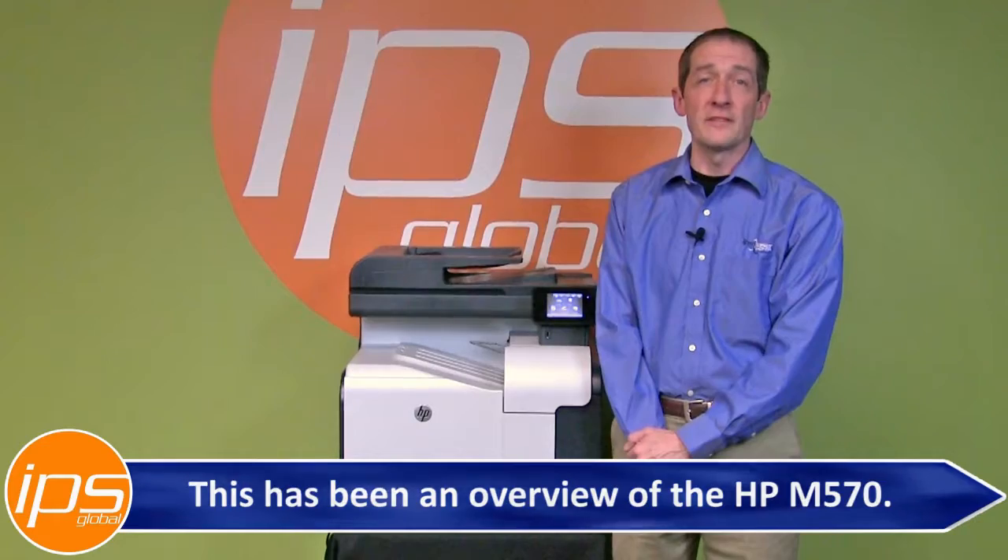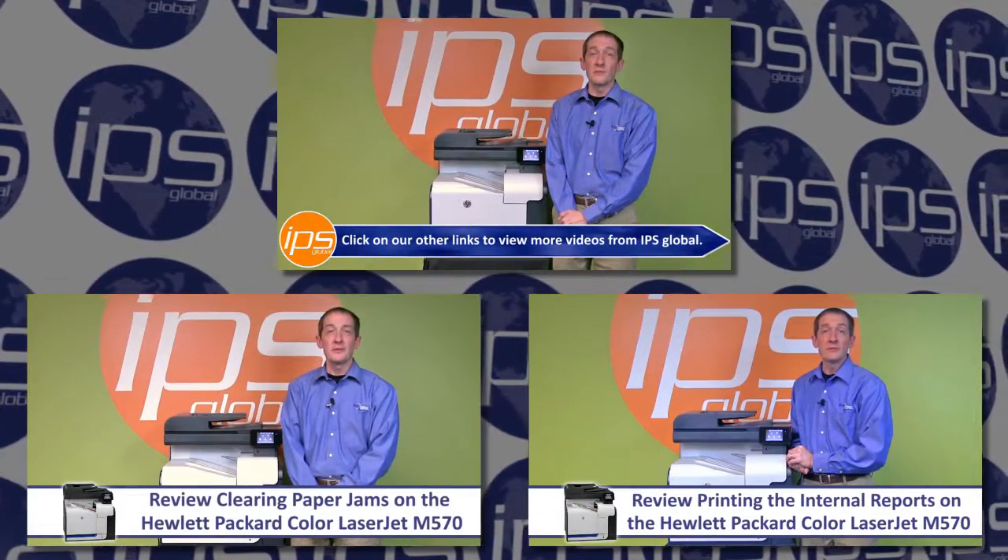This has been an overview of the M570. Click on our other links to view more videos from IPS Global.